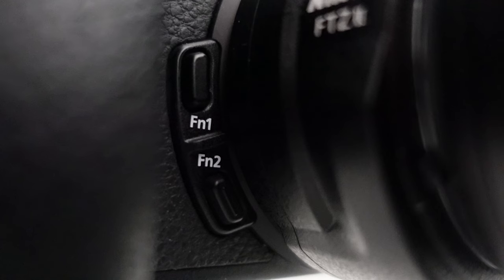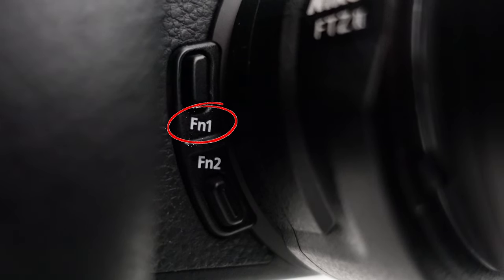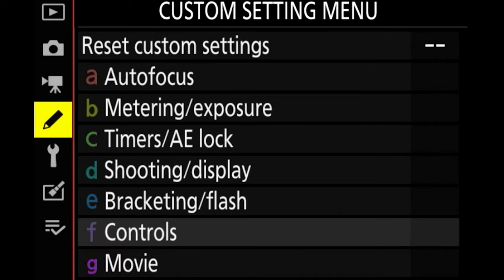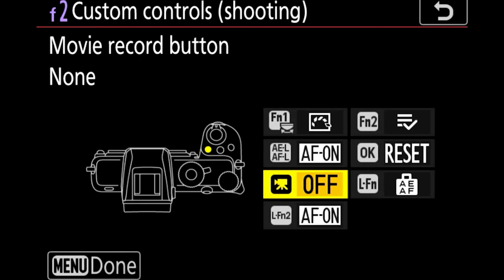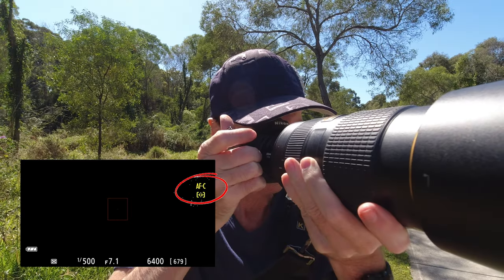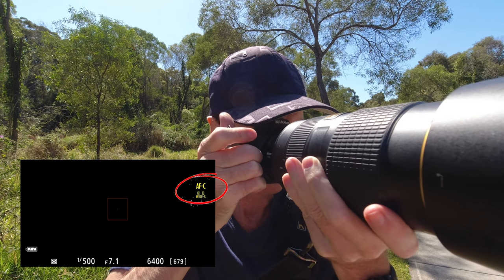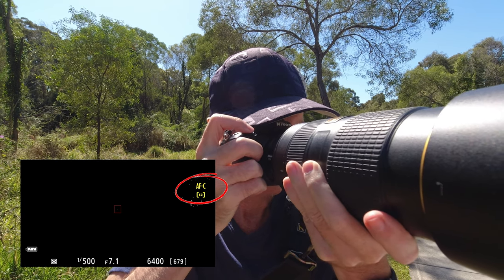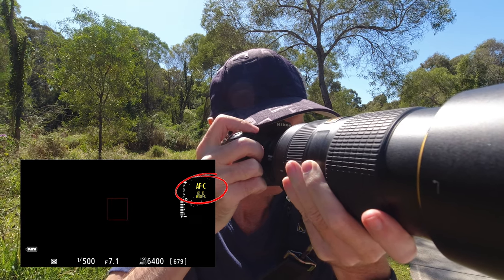Next I'm going to assign my different focus modes to my FN1 button on the front of the camera. To do that go to menu, pencil icon, controls, custom control shooting, select the FN1 button on the camera icon, then assign focus mode AF area mode. I do this because I can quickly select the focus mode I'm after by pressing the FN1 button and using the front wheel to scroll quickly to the focus mode I want.